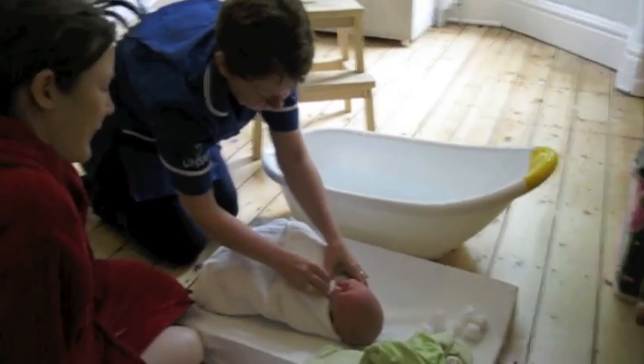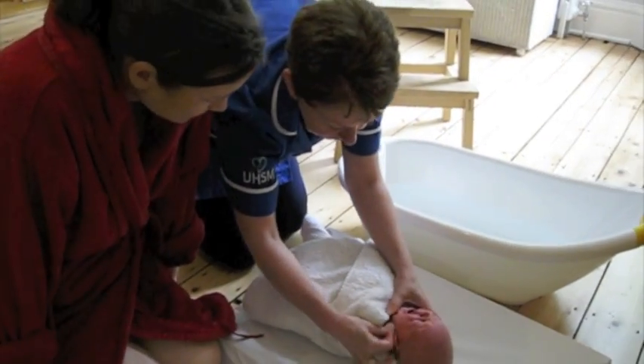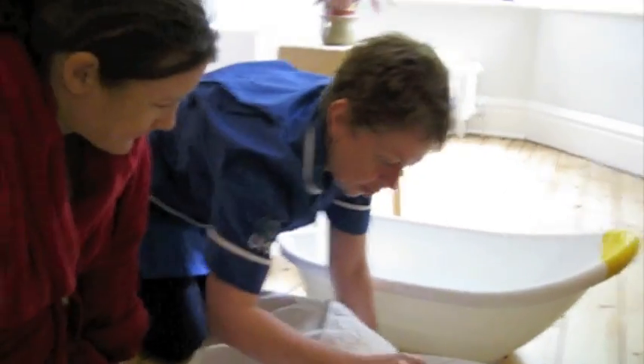So we'll do a stage, move his ears, and his neck creases, and then he's right on the side.